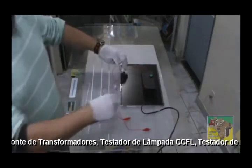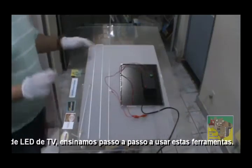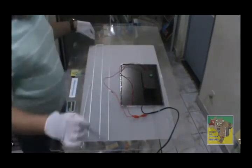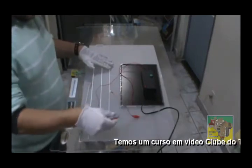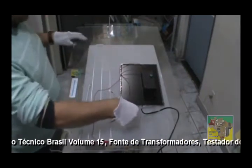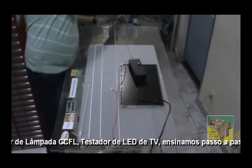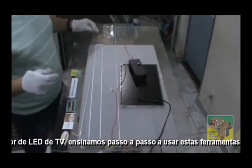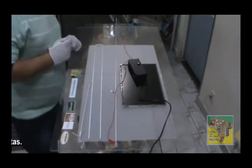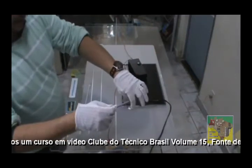Agora, vamos testar uma lâmpada de um televisor de 60 polegadas. Ela usa uma lâmpada CCFL e é de 60 polegadas — podem ver que ela é grande. Colocamos em uma das extremidades da lâmpada e aqui na outra. Conectando corretamente. Verificando se não está encostado em lugar nenhum. Esse teste é feito lâmpada por lâmpada.